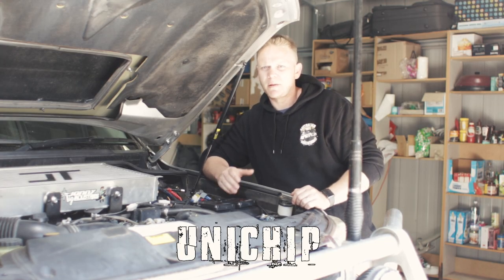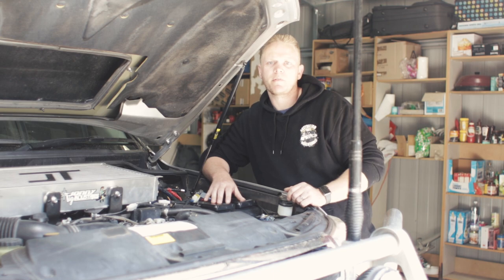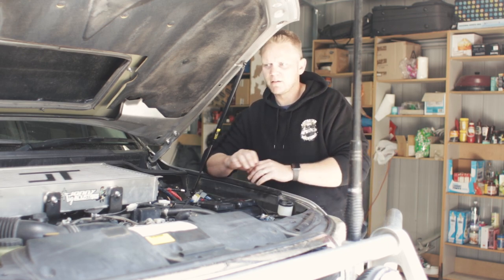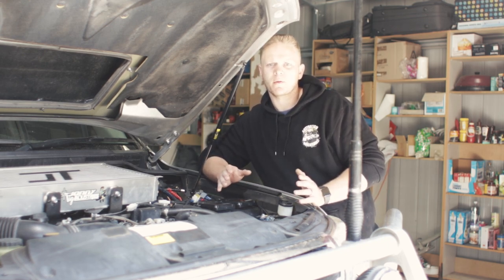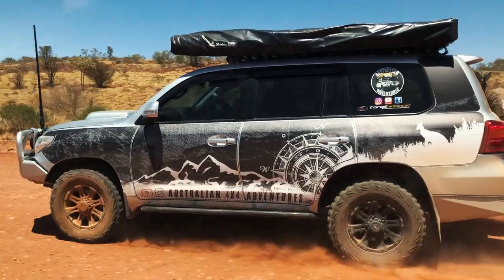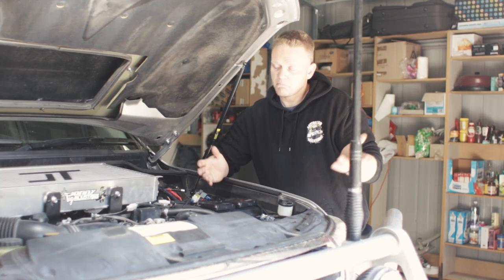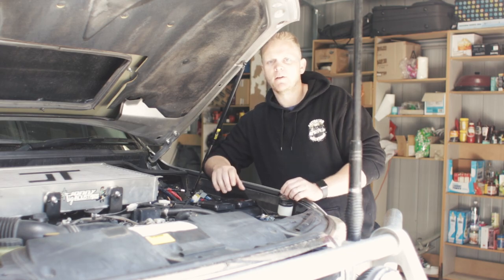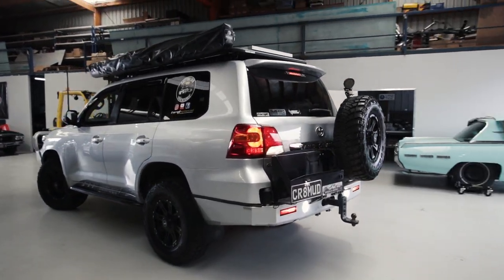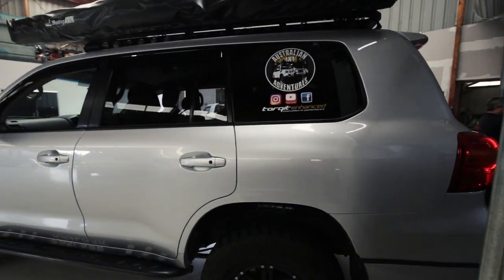Ended up talking to the guys at the Full Drive Show and just sort of explained that whole situation. They've just gone, bring it down to us, we'll chuck one of our units on there for you. No obligation, you don't have to do a video, you don't have to promote it, you don't have to do anything about it. Just come down and fit it, because obviously you're just having a hard time with Safari and we don't like people not enjoying their experience with their car. I found it hard to understand at the time that they didn't want anything out of it. So I went down there, spoke to the guys, and they fitted up the new Uni-X for me — the waterproof version of the Unichip. The results speak for themselves, to be honest with you. I'll go through the results soon, but I'm happy with the Uni-X and I will be sticking with it.